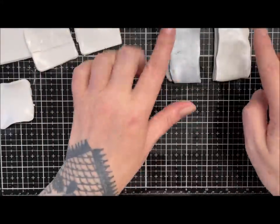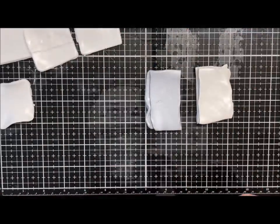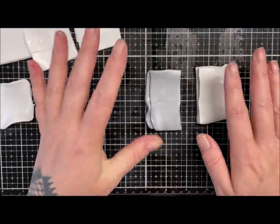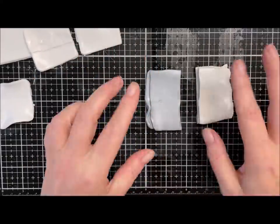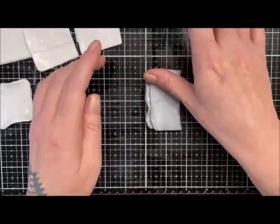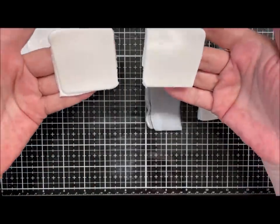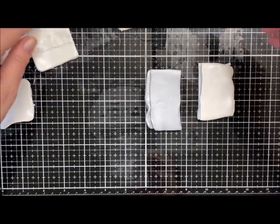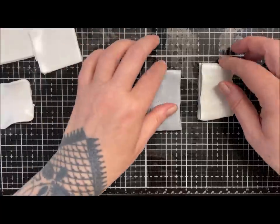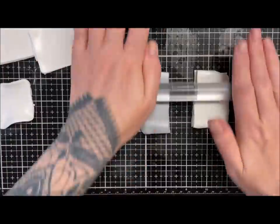Okay, so I've got my silver and my pearlescent. I've conditioned it enough to get it workable and then stacked it so I've just got a block that's a bit easier to work with and slice. I've got five squares of translucent to play with — just put them to one side. What I'm going to do first is give it a little roll so it's flat on top.